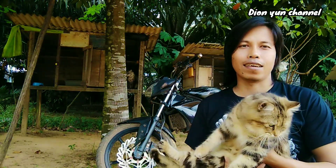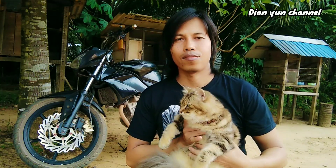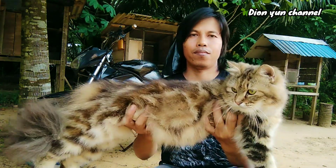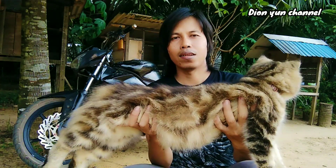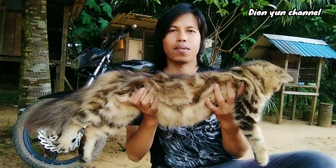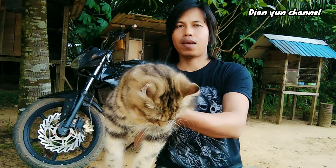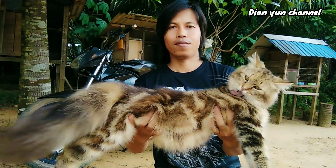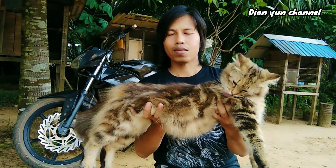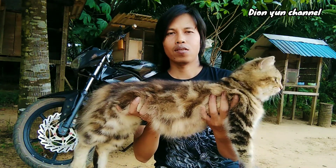Nah, ini kucingnya. Di sini aku akan memotong kukunya. Kukunya sudah panjang-panjang guys. Ini si Kimi ya, jenisnya kucing Maine Coon. Panjang banget badannya, umur 6 bulan sudah segini panjangnya. Motifnya marble ya. Oke, kita akan memotong kukunya karena kuku si Kimi ini sudah mulai panjang.